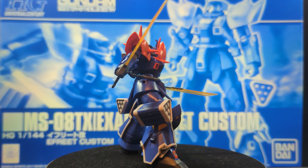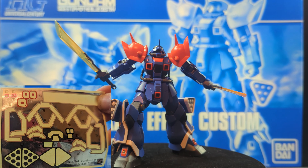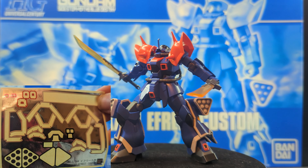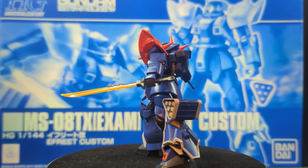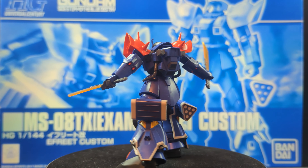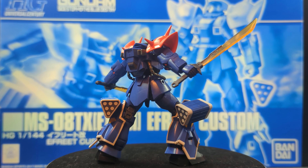That being said, this kit does use a lot of white stickers that are very long. As you can see on the legs, they're just everywhere on this kit, and it does take some finagling to get them in place, but looks okay when you get them there.